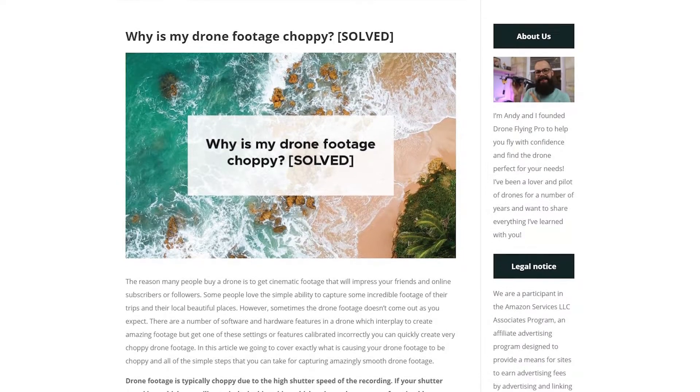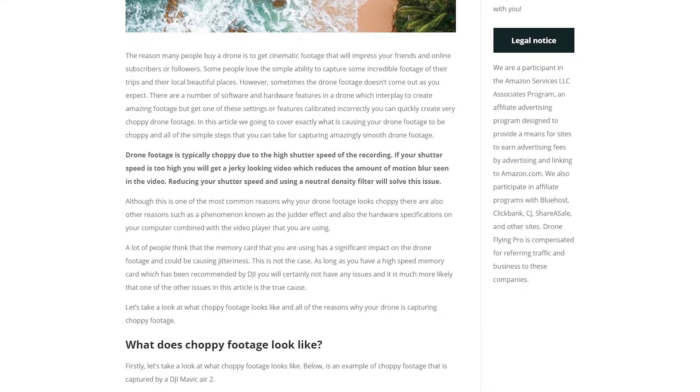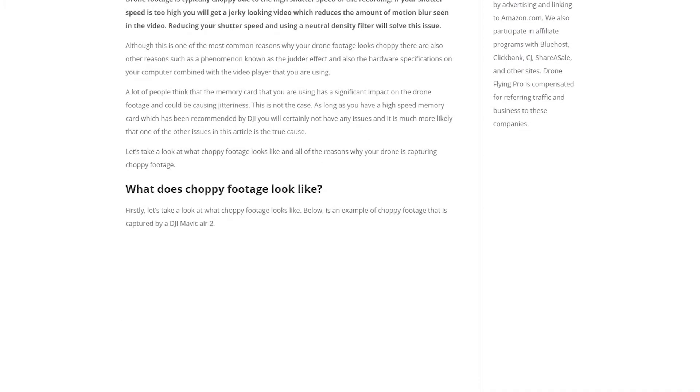We're going to have a look at those right now, and at the end of this video you should be able to make lovely, smooth footage. This video is based on an article on droneflyingpro.com — go check that out. There's a link in the description with all the information from this video and much more, including facts and figures to help your drone footage end up exactly how you imagined it.